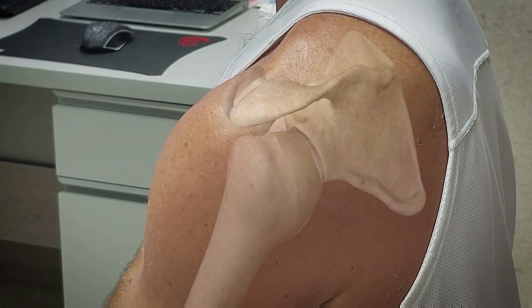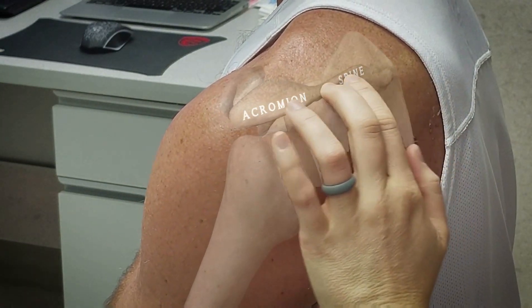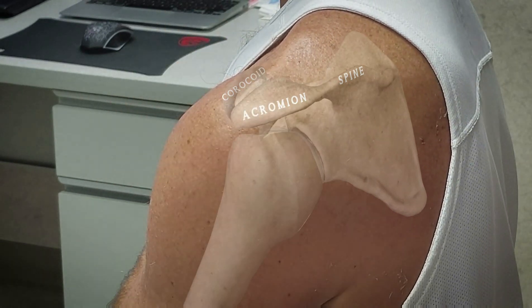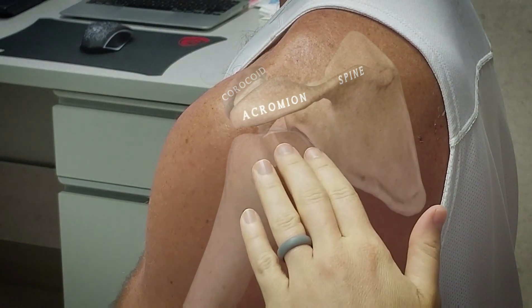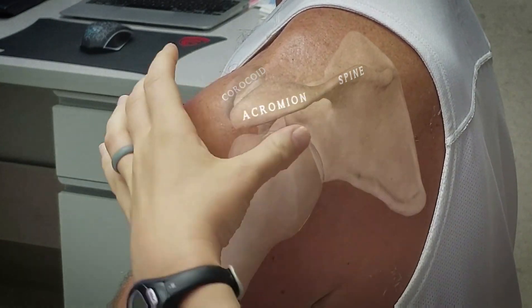Three bony landmarks might be helpful for this procedure: the acromion, the spine of the scapula, and the coracoid process anteriorly. The probe should be placed in the transverse plane just inferior to the acromion and parallel to the spine of the scapula.